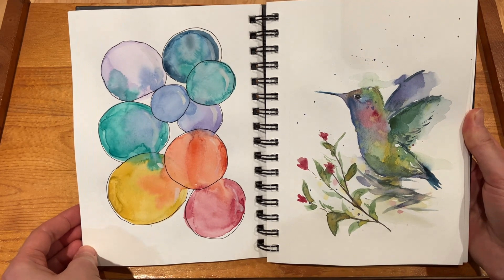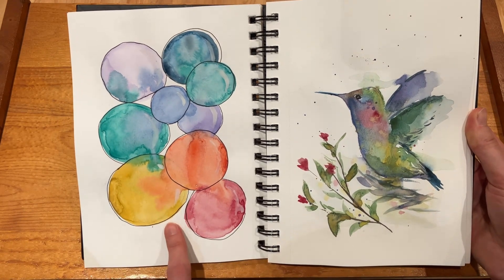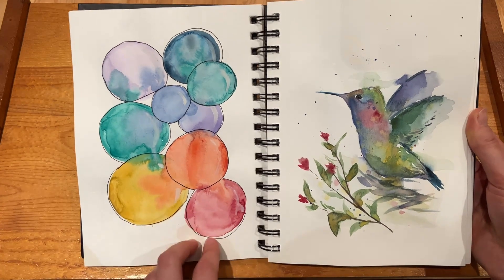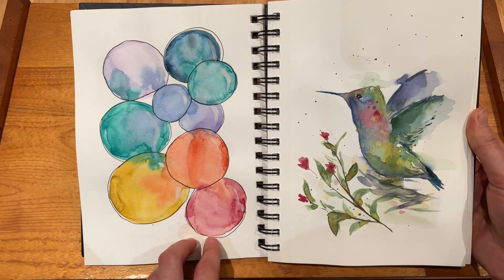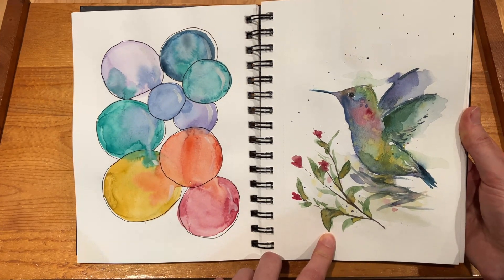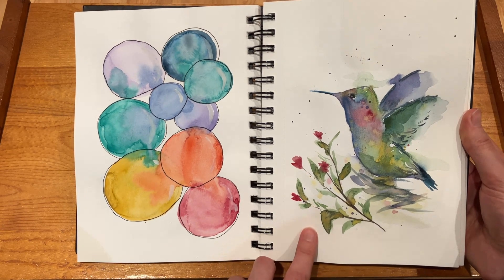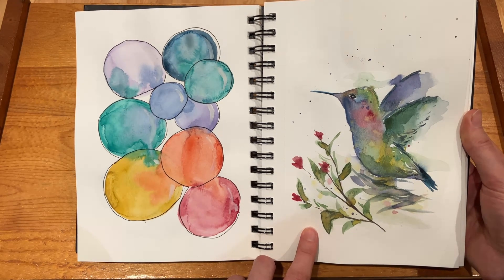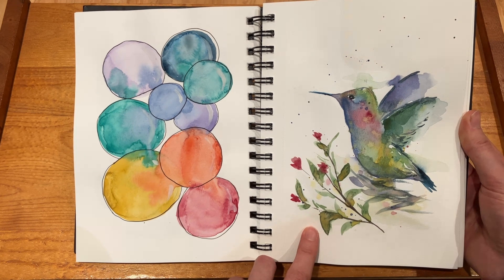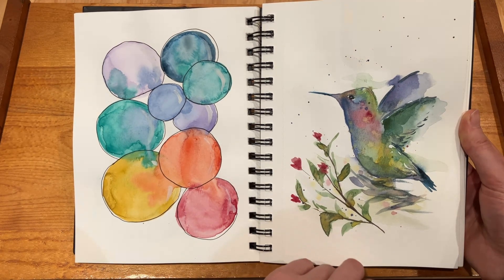And then here I couldn't really decide what to do that day, so I think it was just bubbles and seeing how the colors mixed and flowed together. But here I think was the first time I actually followed a YouTube tutorial, which I really do like how it turned out. I can't remember which tutorial it was but I'll put it in the description if I can find it. I think the hummingbird is pretty cute.